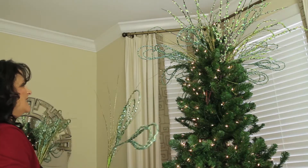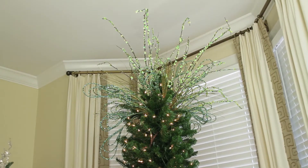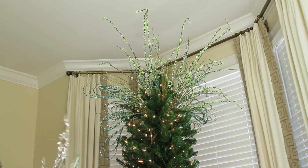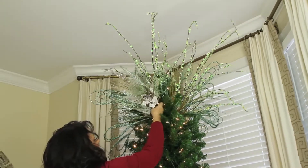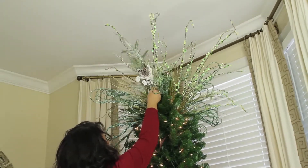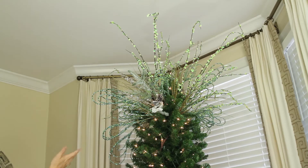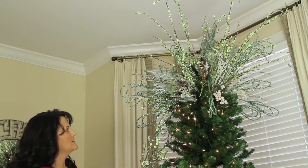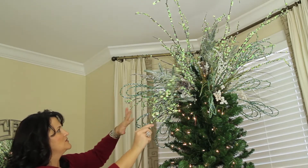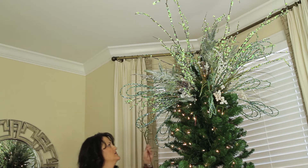I want my topper to be full but I still like for it to be airy. It's always good to stand back and take a look and see what you need where. I'm going to add another style pick that will give me a little more filler. I want some substance in the top — even though I want that light and airy look, you don't want to see through the whole thing. With every piece you just want to make sure you have balance, so if you put one in on one side you need to balance it out with something else in a similar area.